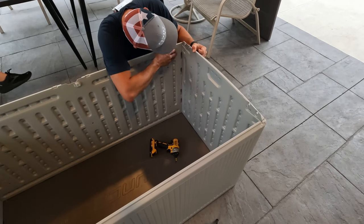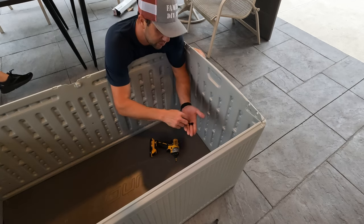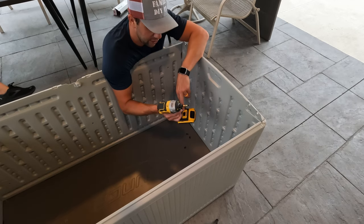Now that we've got the four corners on, we need to take four of these screws and run them into each corner. I have my drill on the lowest setting.